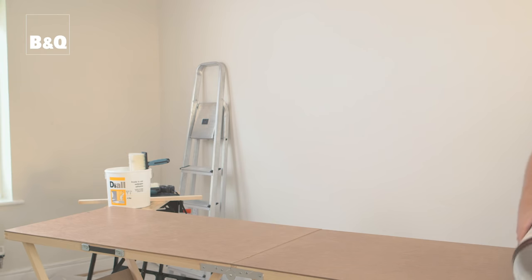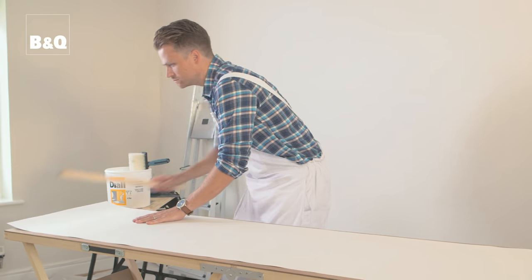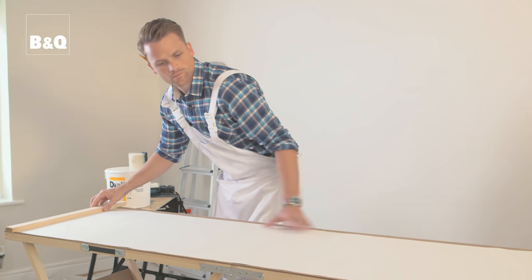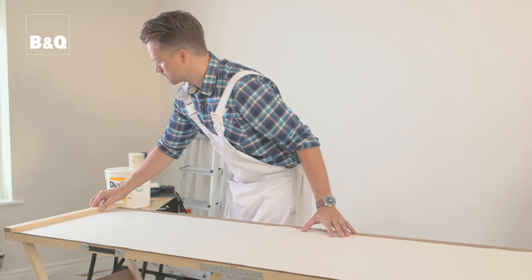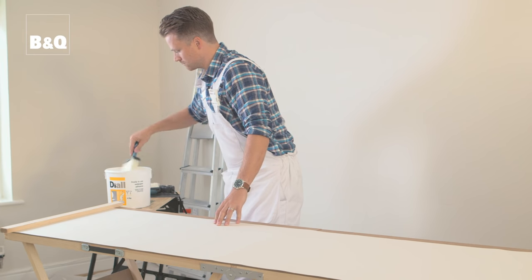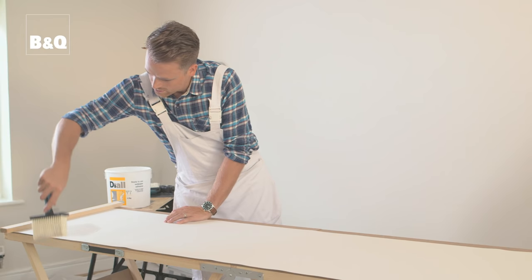Roll out the wallpaper on the table with the side to be pasted facing up. Use a piece of batten or a similar object to weigh down the end of the paper as you unroll it. Or you can back roll the paper to help keep it flat. The table is shorter than the length of paper so you won't be able to unroll it all in one go. Keep one edge of the paper lined up with the edge of the table and make sure you have a dust sheet down to catch any excess strips of paste.